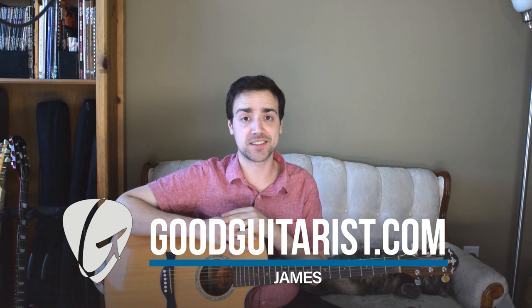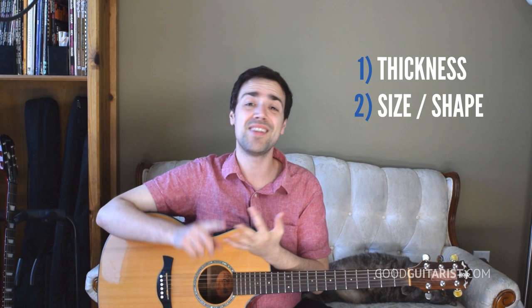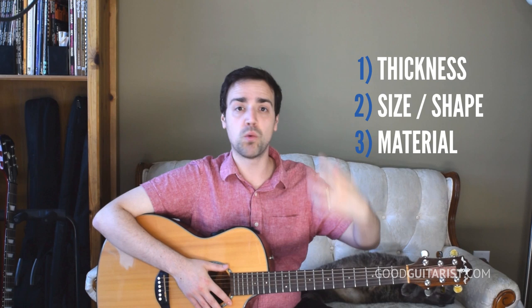Hey, it's James here from GoodGuitarist.com and today I want to talk about picks — being picky about our picks. What kind of pick should you use? We're going to talk about three different variables: the thickness of the pick, the size and shape of it, and the material of the pick. Hopefully this will help you make a better decision as to what pick will suit your needs.